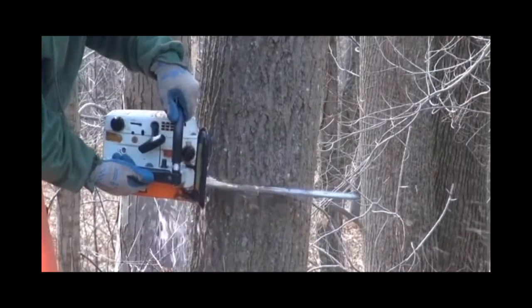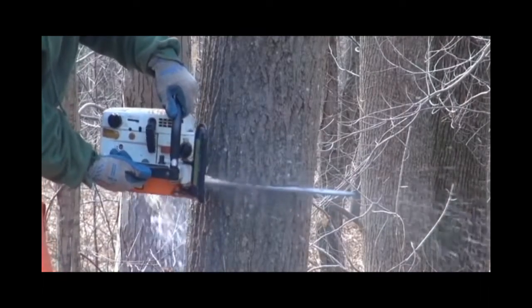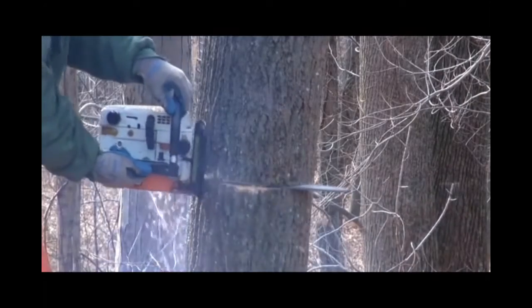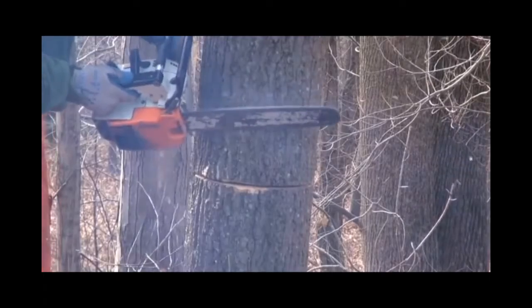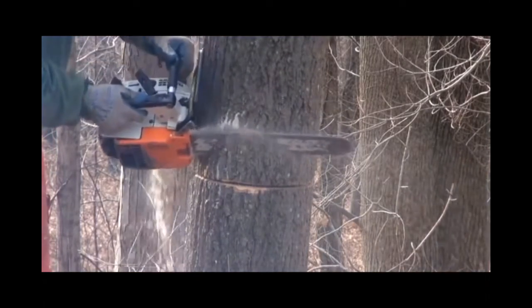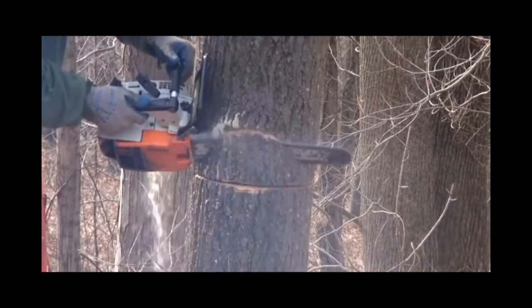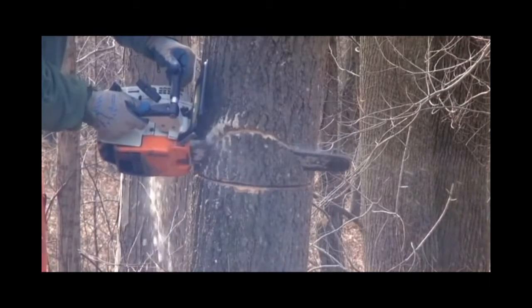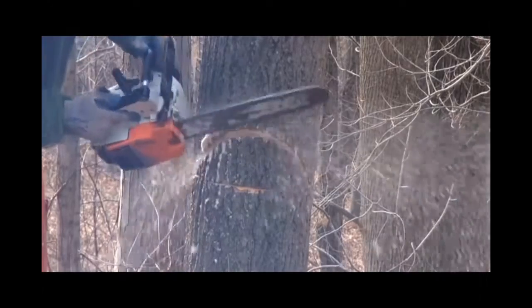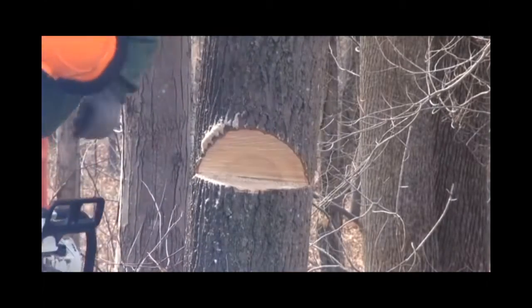Here we are starting to cut our wedge in the tree. The saw is sharp, but the tree is really not as hard as oak normally is because it's been so many years since it's grown. There we are, just taking out our little pie, and everything went pretty smooth for that part.